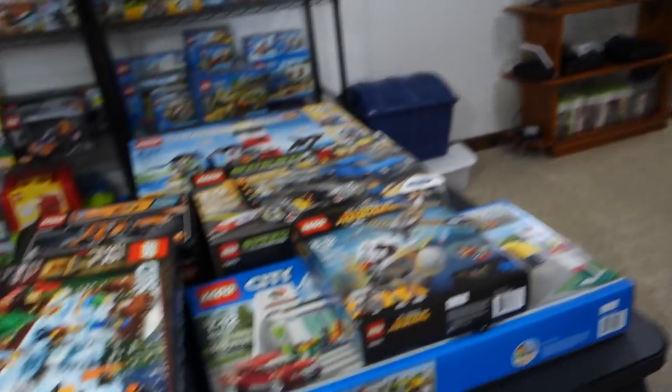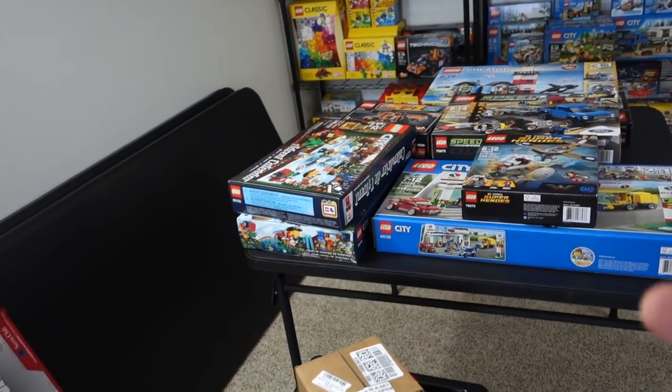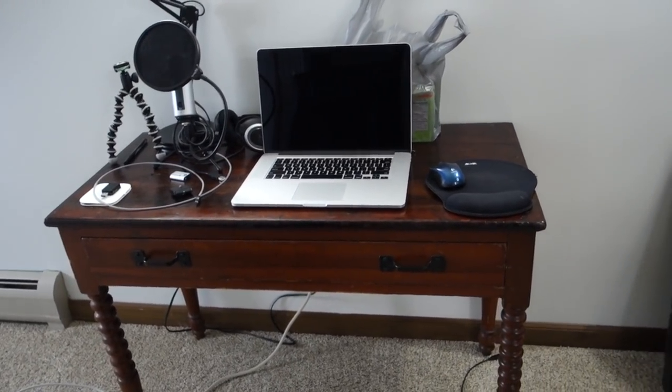I kind of wanted to have a table over here where maybe I could watch TV while I build, or just have something I can move around. So I'm scrapping that idea entirely. Once I get these things on a shelf, I'm actually going to get rid of this desk because it's so small. If I sit here, I can show you just how tight things are.